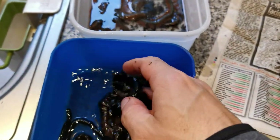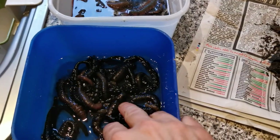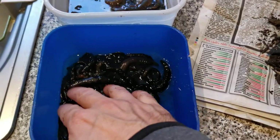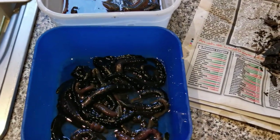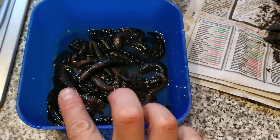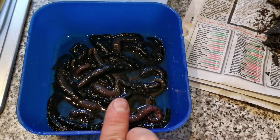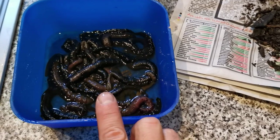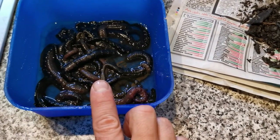I've done the same with the lug — put those into a maggot box here with a little covering of water and put them in the fridge as well. These probably won't last as long as the rag; they'll probably last about a week. But well worth it, especially if you're going to go fishing again.